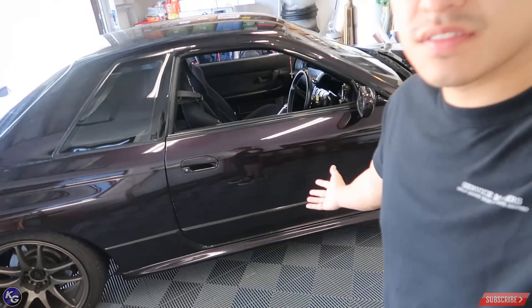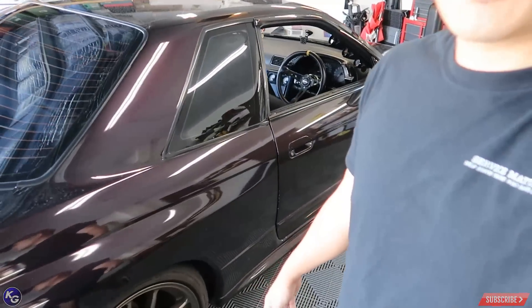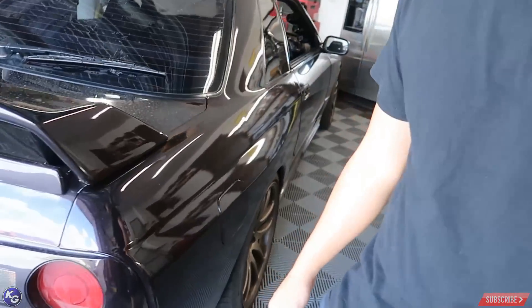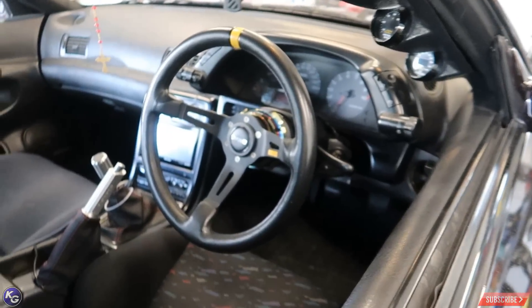I can't believe I did it — I traded cars. That video you saw, my S2000 left, it's gone. Now I have this old Nissan. I don't even know what it is. What is that — a Nissan Gator? I don't know.